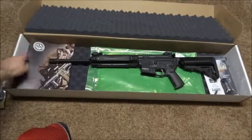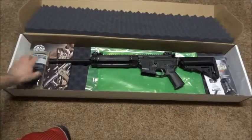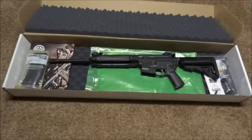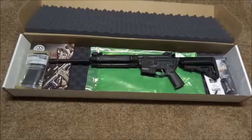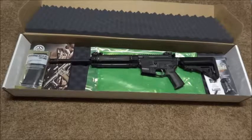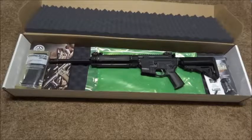It seems like I got the Reaper stock and what looks like an M6 MOE handguard grip. I don't know what's going on, but I actually do like the grip so I'm definitely keeping it. I'll probably end up changing the stock eventually but it's fine for now.